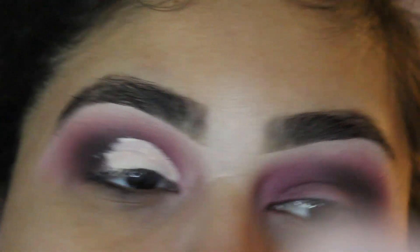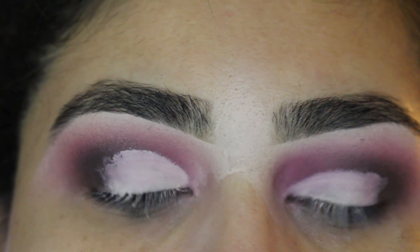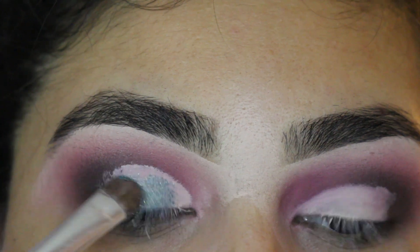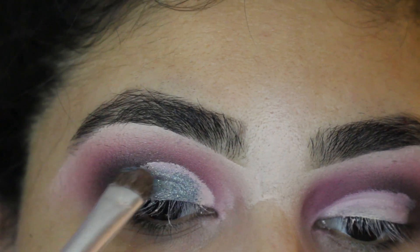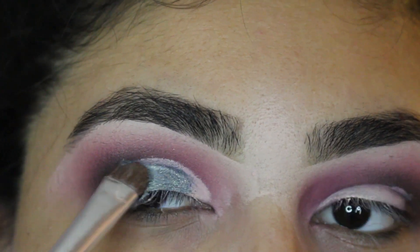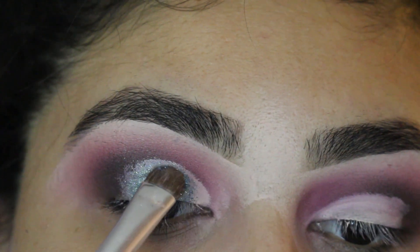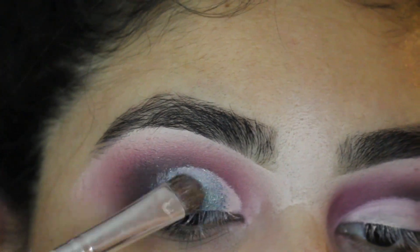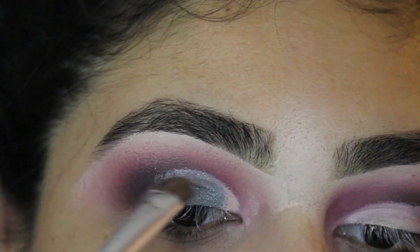Next, I'm going to go in with the Too Faced Glitter Palette. I'm going to go in with that bluish sparkly color — I'm not sure what color it is, I'm too lazy to go check the name. But it is from the Too Faced Glitter Palette and I'm just going to pack it on my eyelid. It doesn't matter if it touches over the line of the concealer — like I said, I want it a little messy, not too clean. I'm going to put it all over the eyelid where the concealer is.